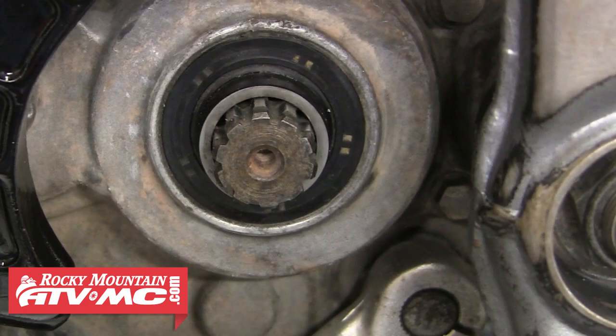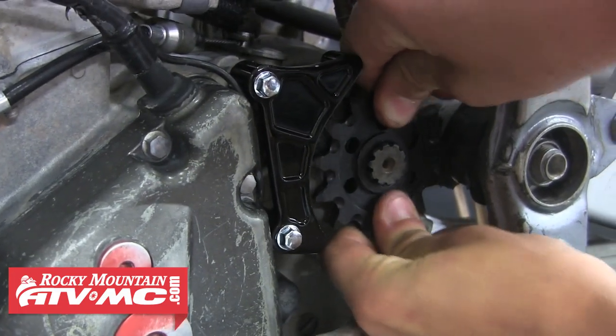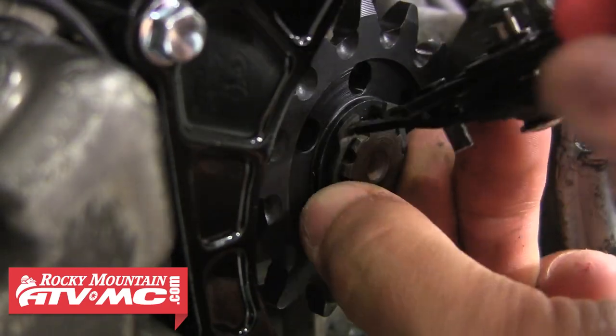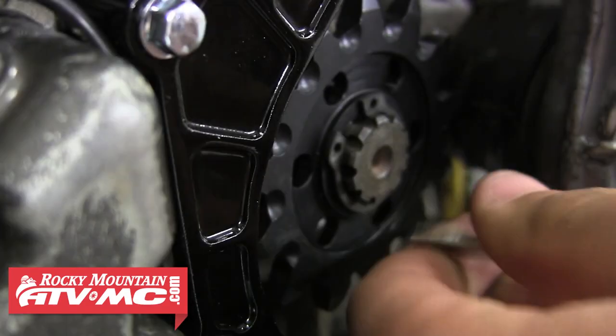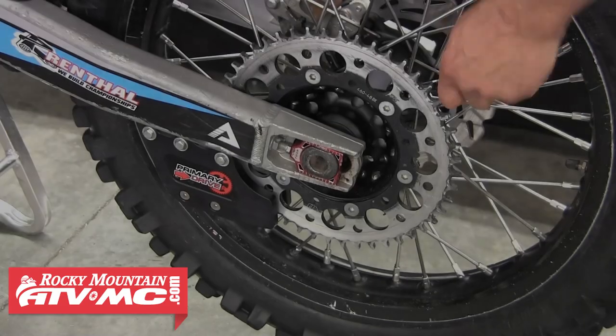We're going to go ahead and clean up that counter shaft area before we install the new sprocket. Now that we have that sprocket slid on all the way, we're going to reinstall that retaining clip back onto the counter shaft. It's important to make sure it seats all the way into the groove. Now our new front sprocket is installed.